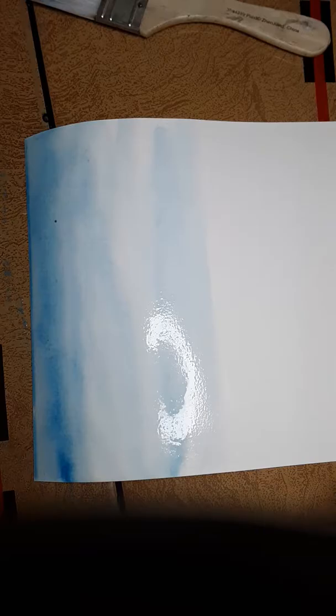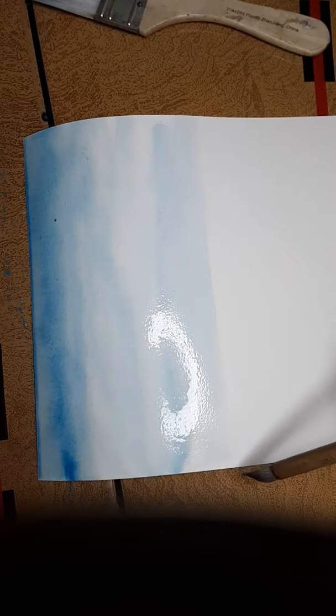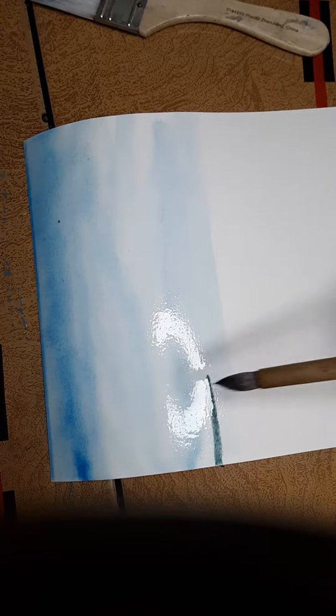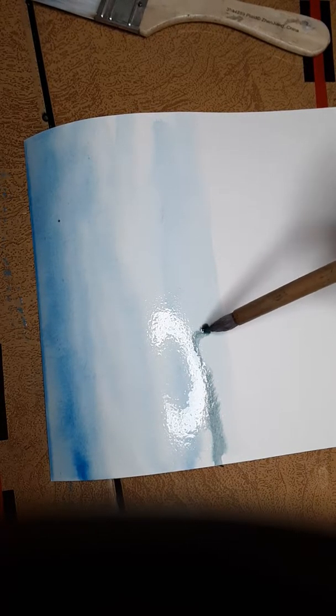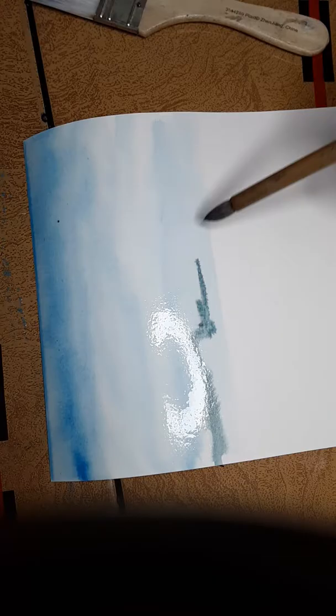I'm going to put in a waterfall today, so I'll put a break line here. You don't want to divide your composition evenly — you want to break it up in thirds. I'm going to put some area in here and bring it around like that, then clean my brush.